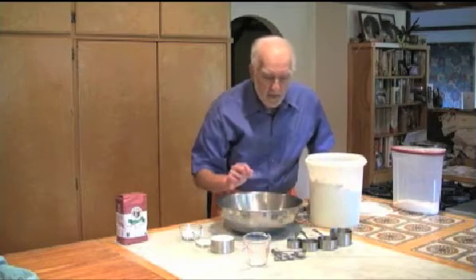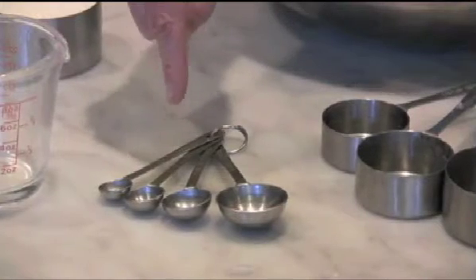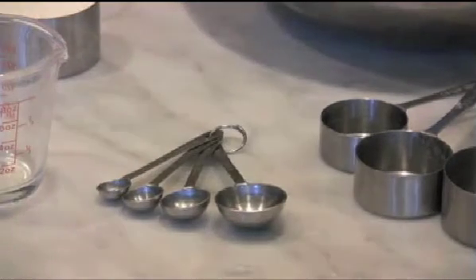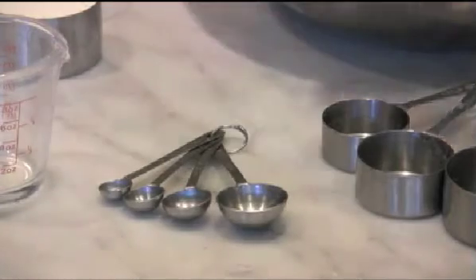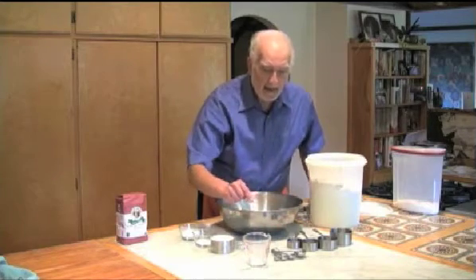Then we have a series of measuring spoons, also a nested set, starting with a quarter teaspoon, half teaspoon, one teaspoon, and one tablespoon. There are three teaspoons in one tablespoon and you can measure dry and liquid with that.